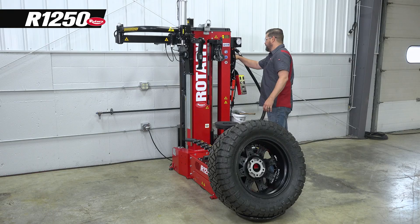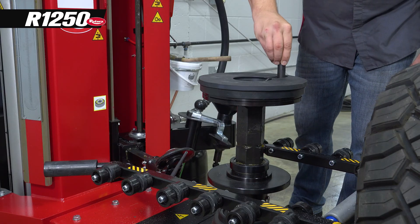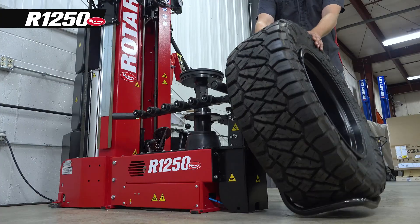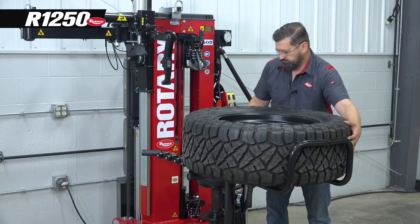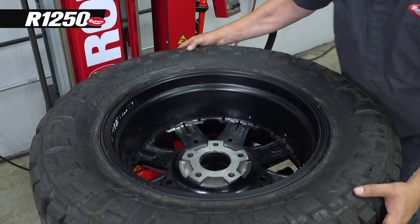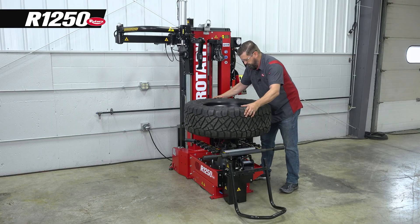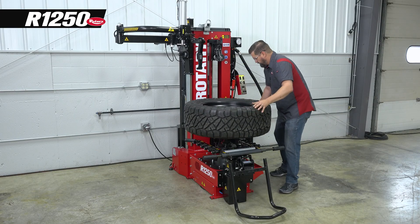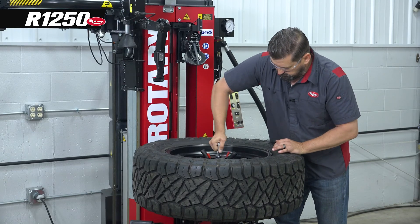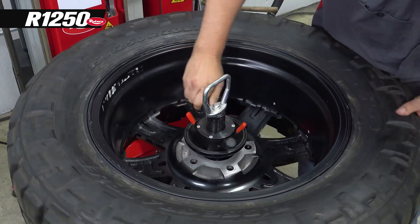I want to add this pin accessory so it's long enough to go through a lug hole. We'll bring it up to working position, center it up, and lock it in place using our locking center shaft. Then tighten it into position with our quick release cone.